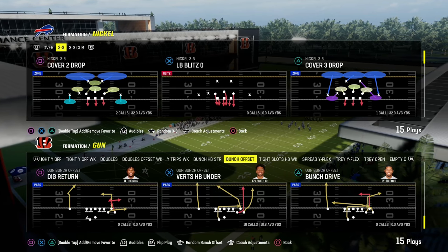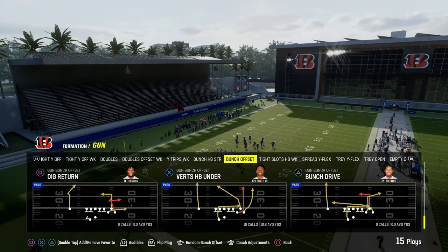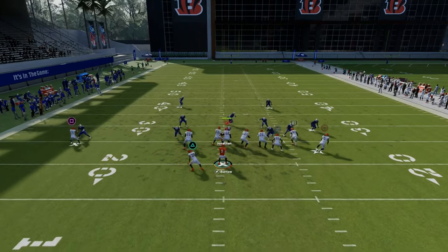Verticals halfback under is one of the best plays in Madden 24, and I'm going to show you how to run it as a quick snap setup where you only have to make one adjustment and you can snap the ball super fast. This is found in the Cincinnati Bengals offensive playbook, and all we're going to be doing with this play is streaking the running back.